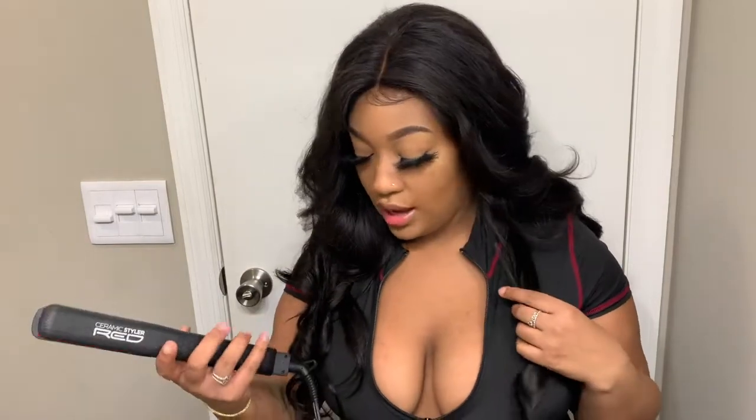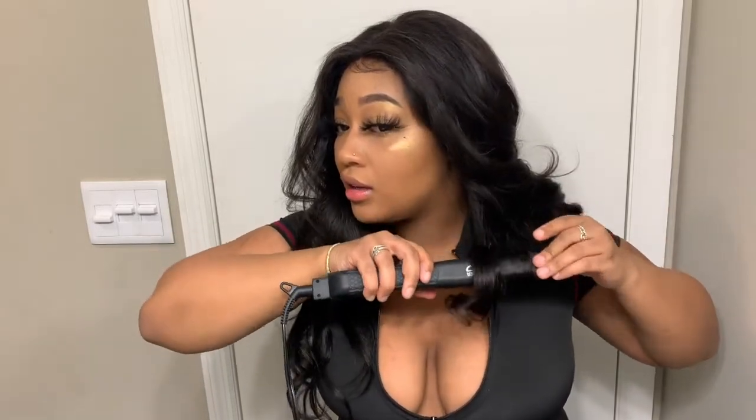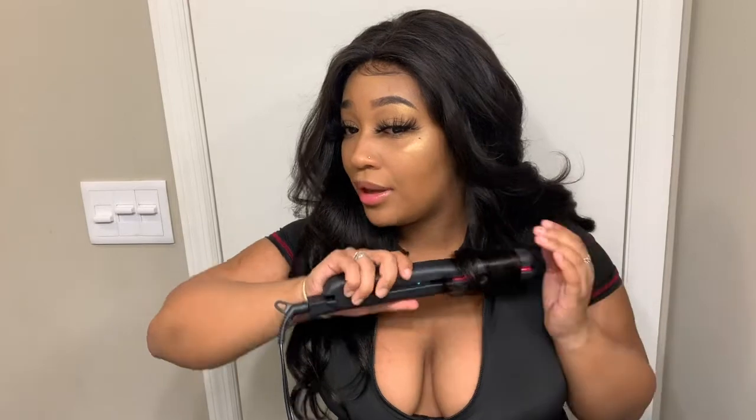I didn't take my time. These curlers are not the best. You see how it didn't curl the top that well? So I'm going to hold it right here and then drop it - boom. There's a whole new curl.